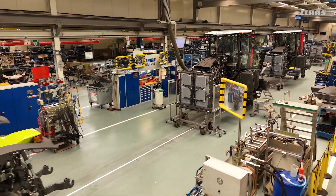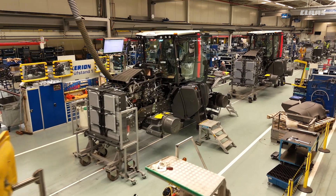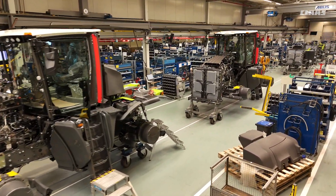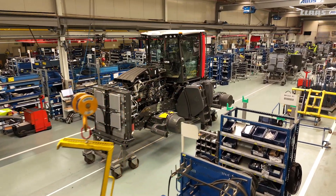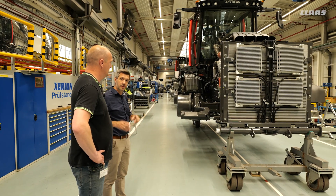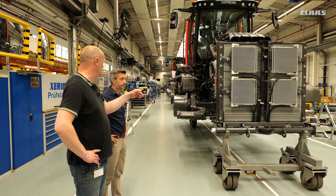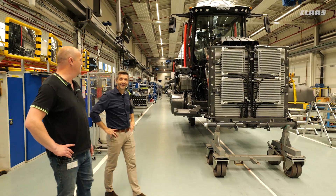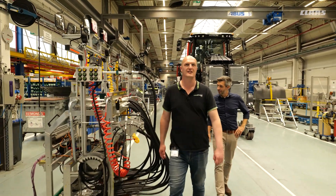Moving on down — it's really taking shape now. This is the last part before we go to the test bench. Here are the filling stations where all the oils, fuels, and so on are filled into the machine, and the next step is putting it on the test bench. At this point it's pretty much done — it's functional.